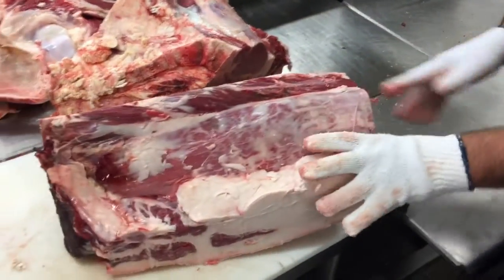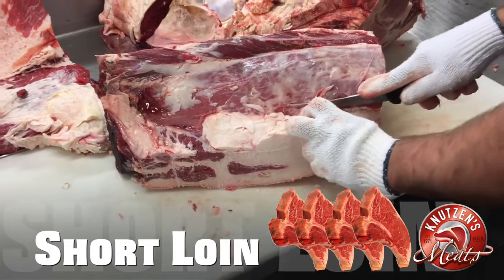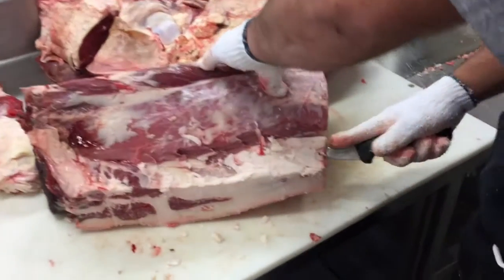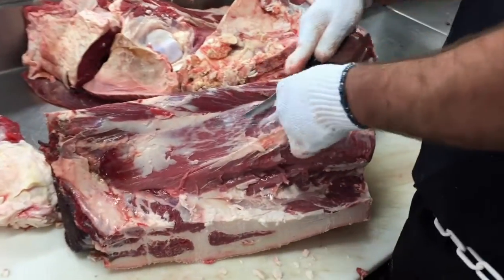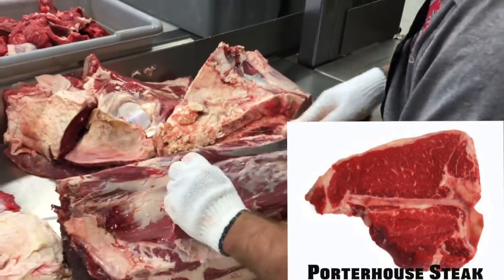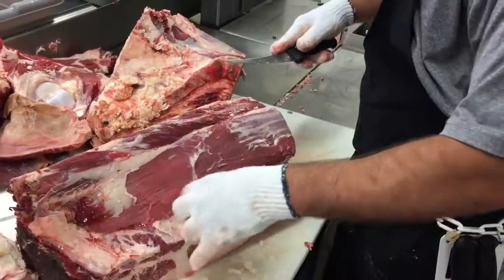If you're interested in porterhouse steak and how it got its name, we'll have a link below on our meat shop minute describing that. There's also the T-bone steak, named after the T-bone shape in it of course. Cory is trimming it up and cutting off some of that waste fat so we can put this primal cut of the short loin into the freezer. The porterhouse steak has a tenderloin or filet that is 1.25 inches or more. If you want some porterhouse cooking tips, there's a link below with Chef Kristen.